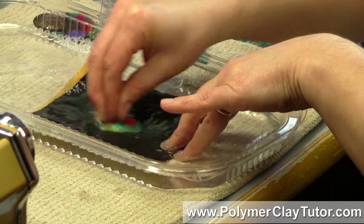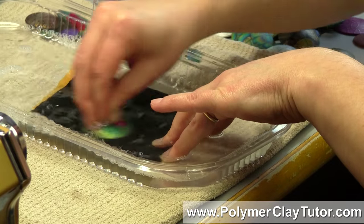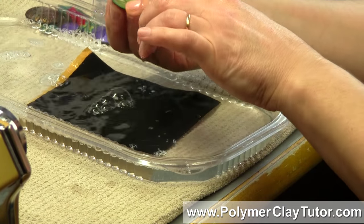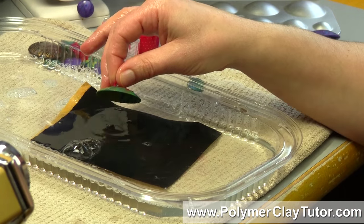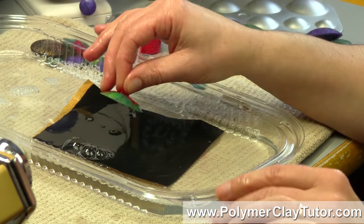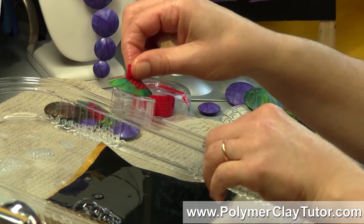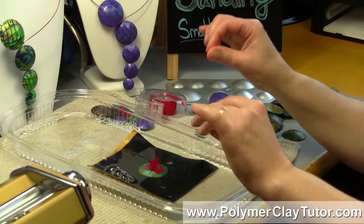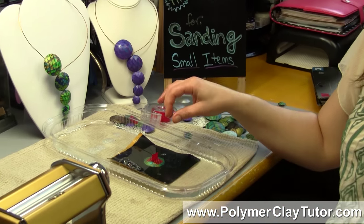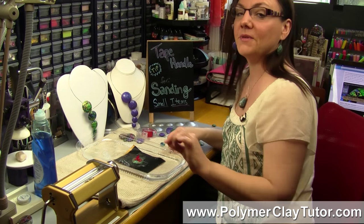You don't have to do wet sanding, but it's much nicer for Polymer Clay, because the Polymer Clay gets right into the little grits of sandpaper and can clog it up really fast because it's such a fine powder. That's my little tip for holding on to small items — this would work for little round beads, any kind of small item that you need to sand, and even if it has to get wet, this will still work.